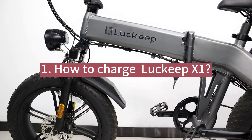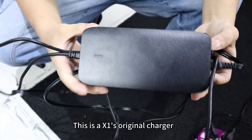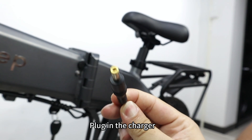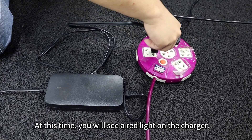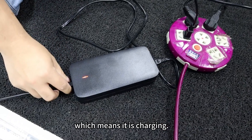How to charge the Lucky X1. This is the X1's original charger. In the middle of the X1, you will see a rubber cover — plug in the charger and connect to the power supply. At this time, you will see a red light on the charger, which means it is charging.